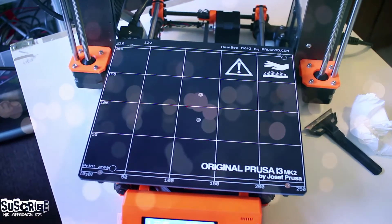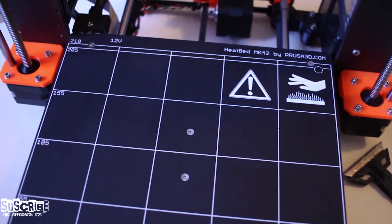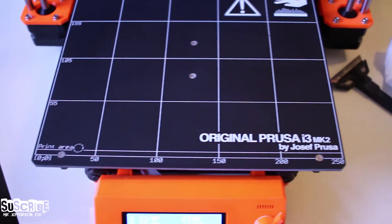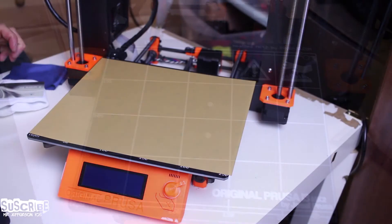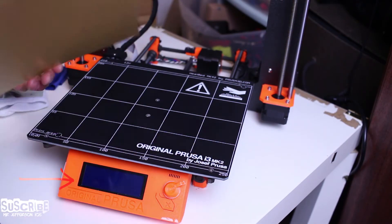Once you have removed it all and it is fully clean, we are ready to add the new PEI sheet to the bed. The heated bed is now fully clean to the best possible — it took me around 10 minutes. At this point you will need to turn off the temperature of the bed to carry out the last stage of this procedure.